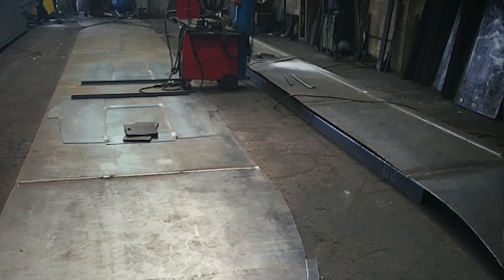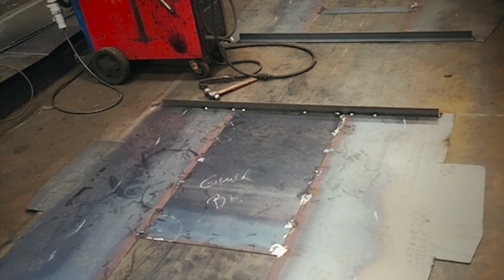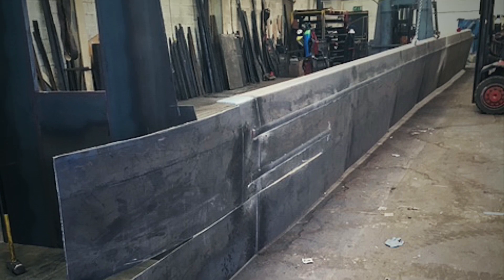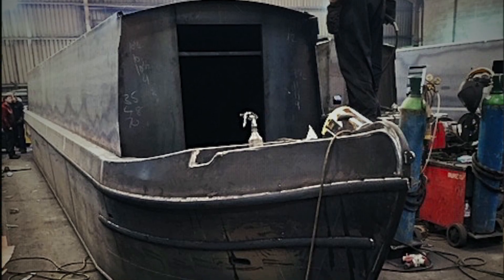I'm just going to go through it piece by piece. Starting with the very first picture I got sent — this flat piece of steel — then you gradually see the pieces being welded together and it starts to look more and more boat-like, a bit more boat-y, and then all of a sudden BAM — it's a narrowboat. It's crazy.